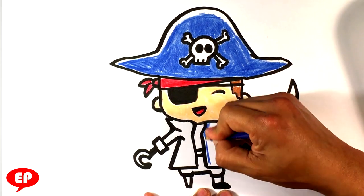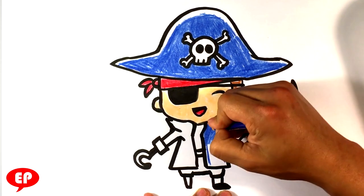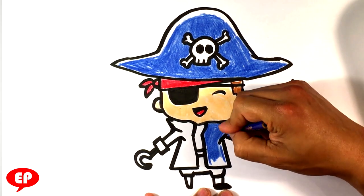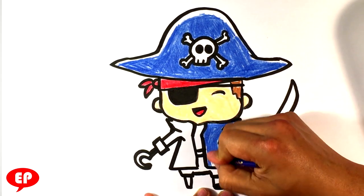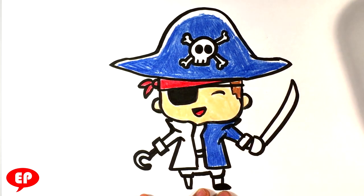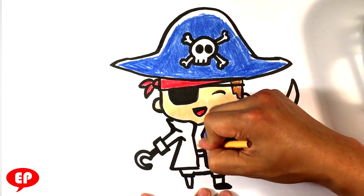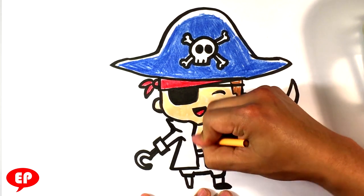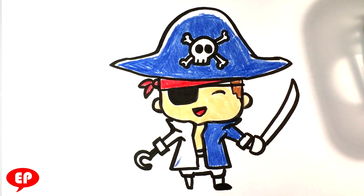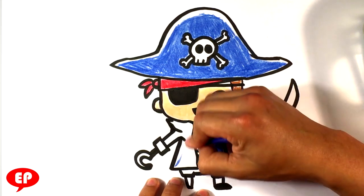If you want, you can make him not wear a shirt underneath there — take that peach and color his chest with it. I really need a sharpener soon; my sharpener is broken or lost, I can't really find it. So we're just going to deal with this.